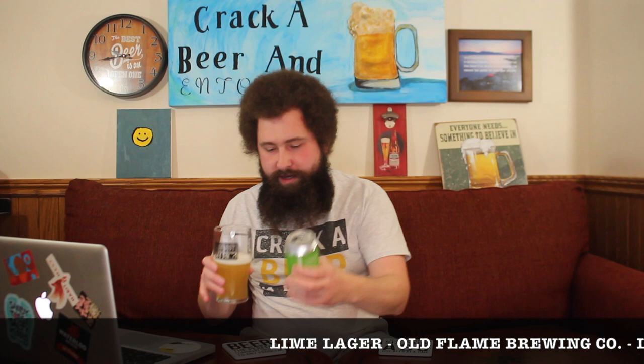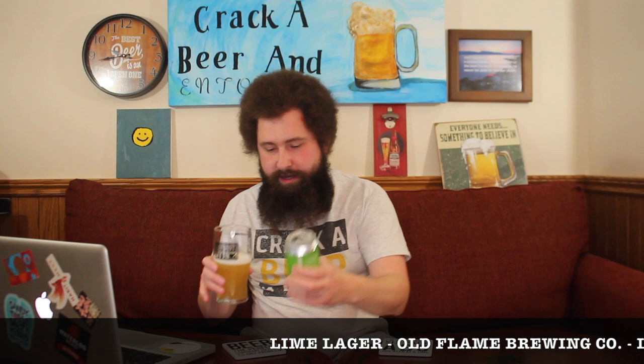It's not a city pint glass pour — pouring this bad boy up. No fancy color on this one, just a nice pale gold color. A little bit of haze to it — did not expect that slight haze to the beer, but it's much appreciated. White head on top looking pretty. Diving on the nose.